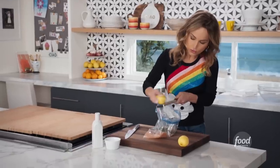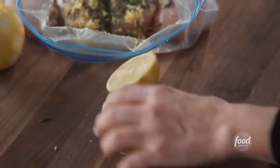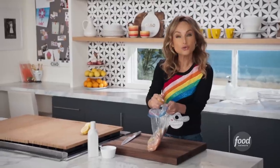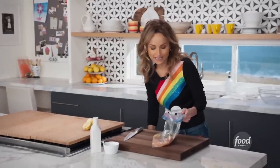We're going to zest two lemons into the bag. We've got the zest, and I just want to juice half of a lemon. Because we're going to let it sit for a little bit, you don't want to add too much lemon juice because it will cook the chicken — just enough to give it a nice lemony flavor.